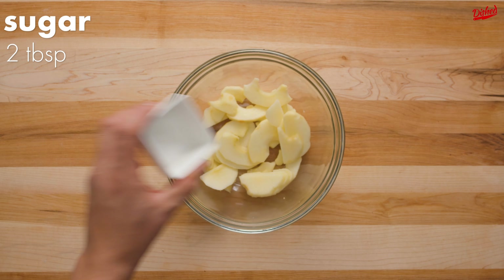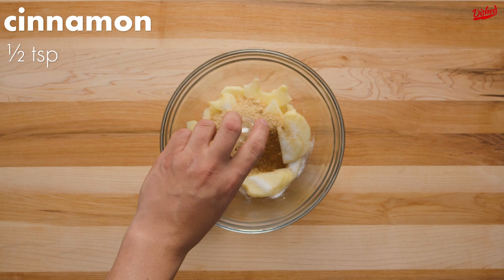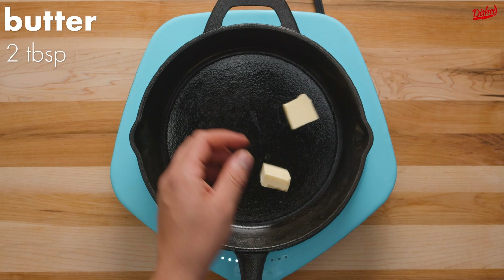Grab your favorite kind of apple and slice it very thinly. Now add white sugar, brown sugar, and cinnamon. Mix so the apples are fully coated in the sugar mixture.